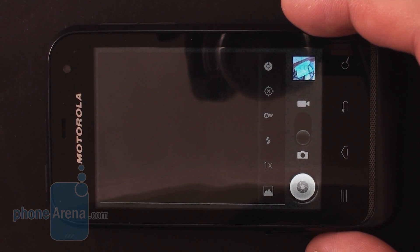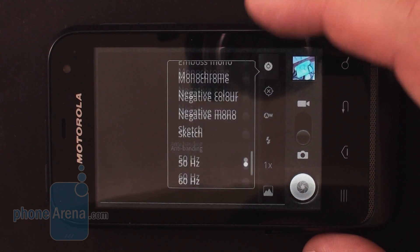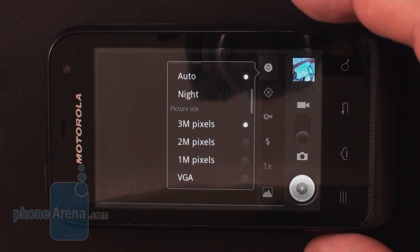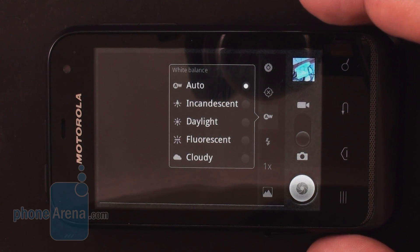Photos taken with the smartphone's 3.2MP camera look mediocre at best and even worse in low-light conditions. They lack fine detail and the shutter lag of about one second is pretty annoying. The smartphone can shoot VGA video as well, but its quality is way below average.